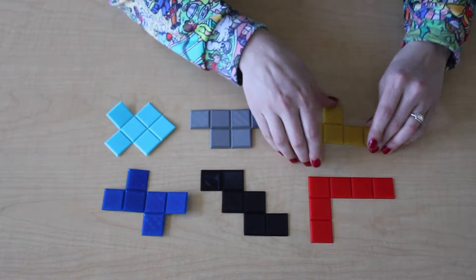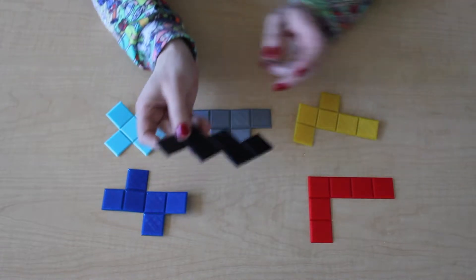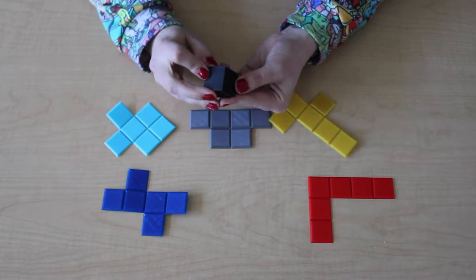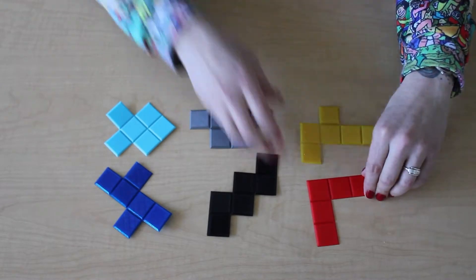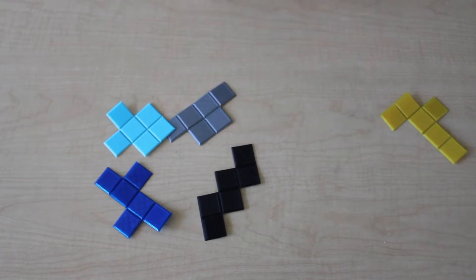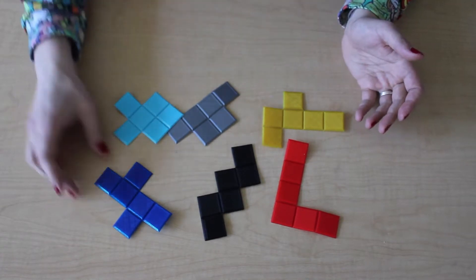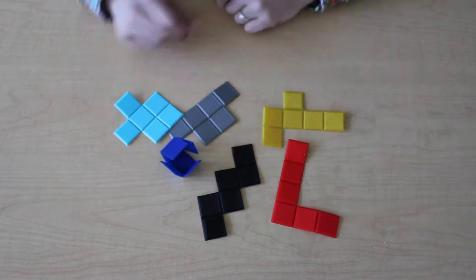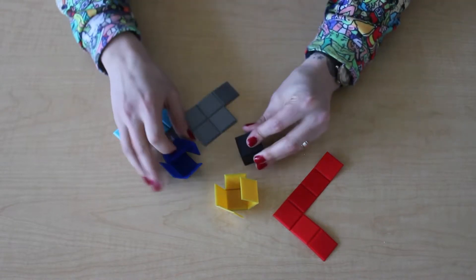I'm not sure how sturdy these are — the plastic is fairly thin and plastic fatigues. But they use a very small amount of plastic, so you can print out several of them, or if you don't want to waste plastic you can always tape them back together. The only issue is they can be a little difficult to pick up without fingernails. This could also be a pretty good formative assessment: have students come up and choose which ones could be used to make a cube and which ones cannot.